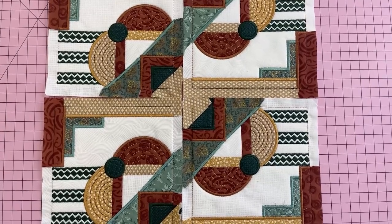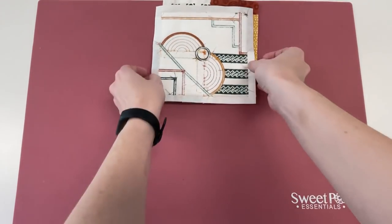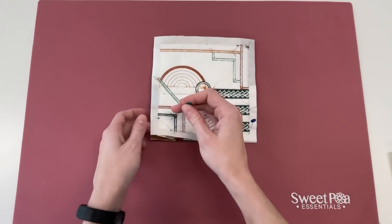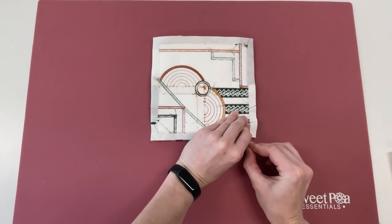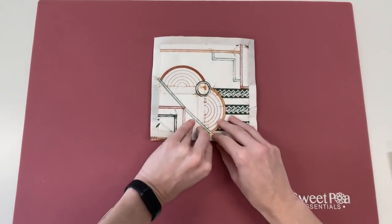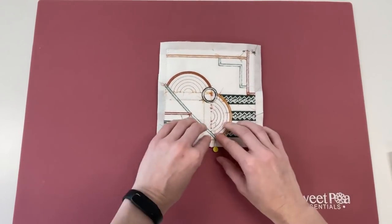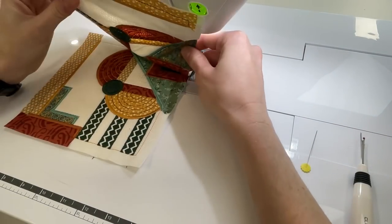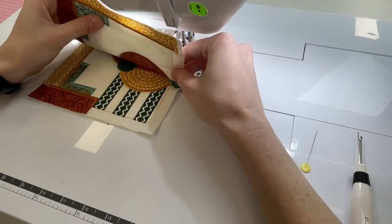Joining the blocks: lay your blocks on a flat surface. Place the first 2 blocks right sides together. Pin along the bottom edge lining up the 2 border seams and the points of the satin stitch the best you can — take your time with this process. Stitch the side seam on your sewing machine, stitching just inside the border already stitched on the blocks so the stitching will not be seen on the right sides later.